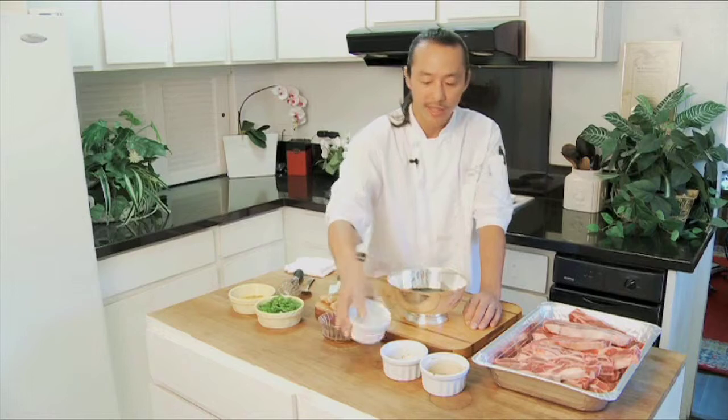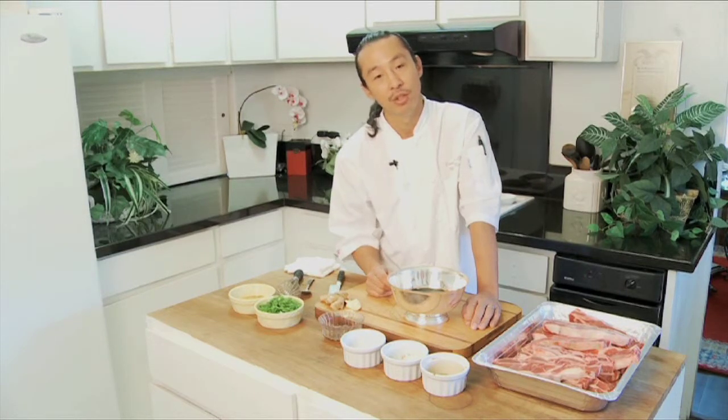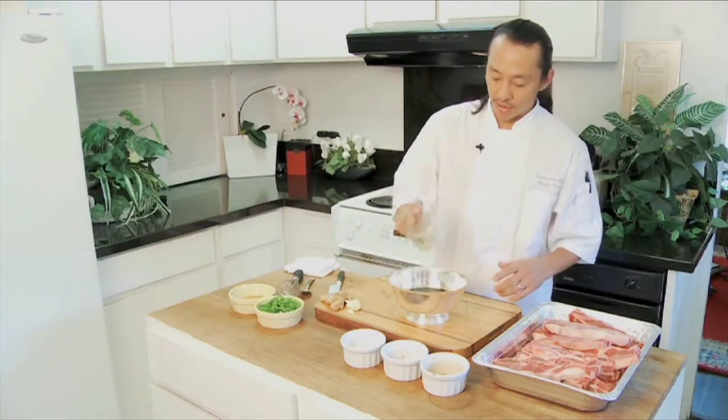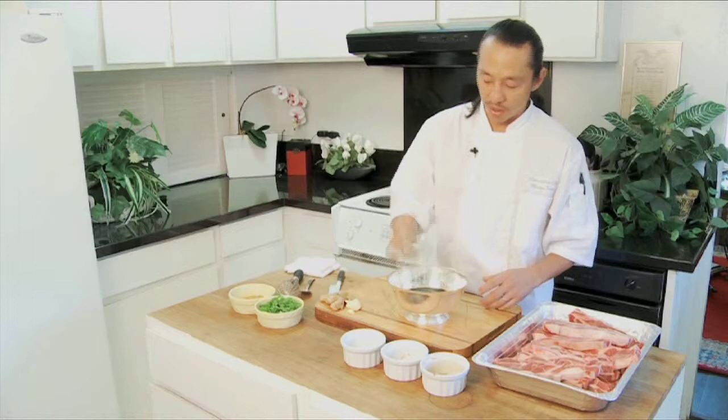Water — I put water because sometimes soy is too salty, and sometimes you don't have enough sugar. But it's up to you; if you want to add more sugar, go ahead. Sesame oil — I don't know why, but sesame oil just tastes so good.